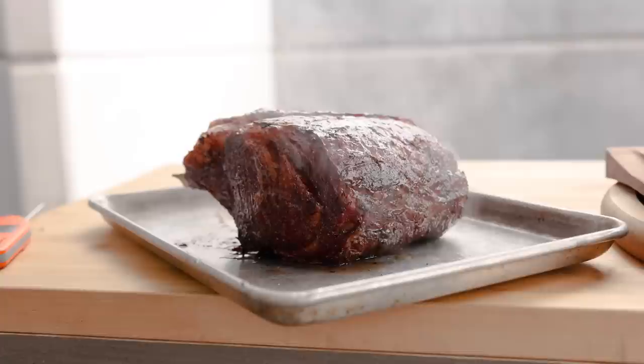Hi, everybody. It's Chef Martin, and today we're going to smoke some prime rib. If you have a special occasion coming up, there's a good chance you're thinking of making a beef rib roast, and it's easy to understand why.